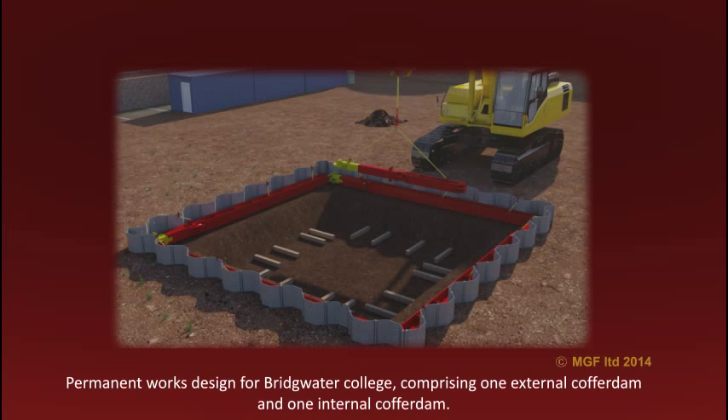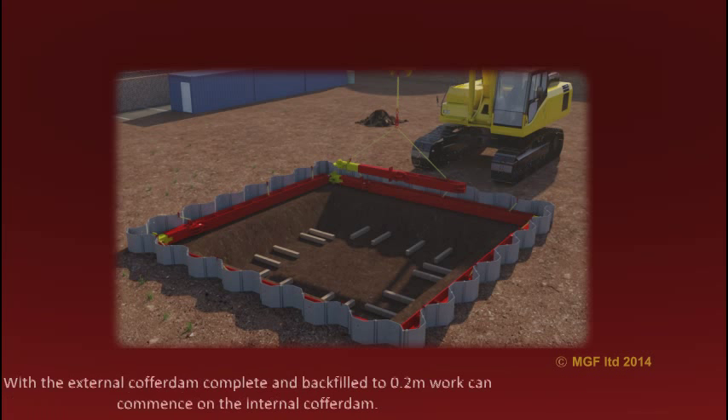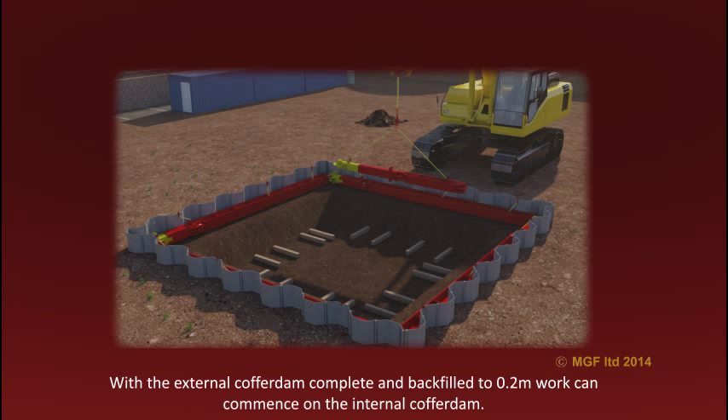Permanent works designs for Bridgewater College comprising one external cofferdam and one internal. With the external cofferdam complete and backfilled to 0.2 metres, work can commence on the internal cofferdam.